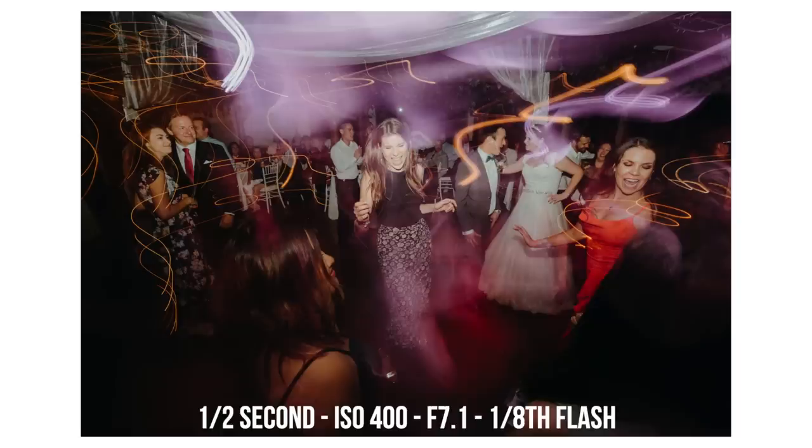Welcome back to another video. Today we're talking about shooting on the dance floor at a wedding, event, nightclub. It's all the same when you're talking about dragging the shutter and getting the blurry lights like in these photos here.